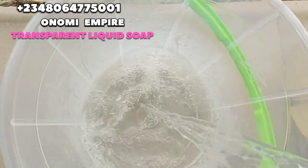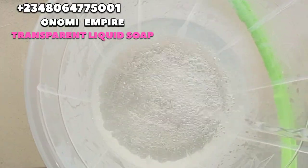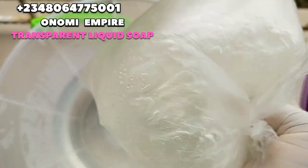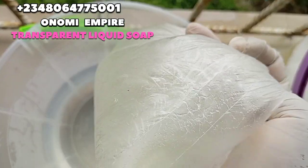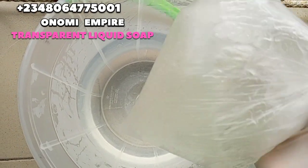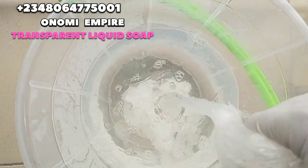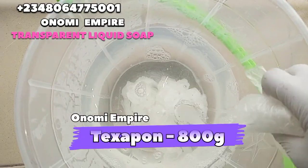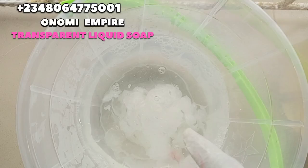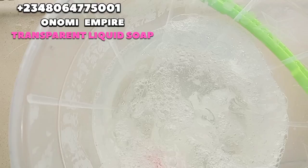I was boiling water earlier — I boiled about four liters of water. Please take note: four liters of hot water, but not too hot like you want to peel chicken, just a very good temperature. The next ingredient is our texapone. Texapone is a foaming agent and also an anionic surfactant — the second surfactant in this production. I'm adding the texapone into the hot water, then stirring a little bit before we add the next ingredient.